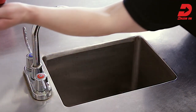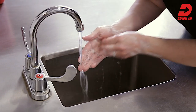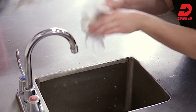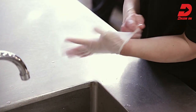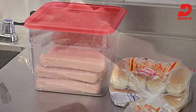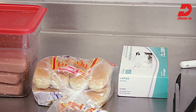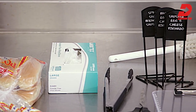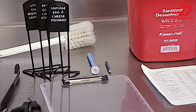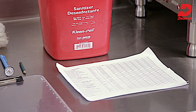Let's get started. Before beginning, let's review the tools we'll need. These include your properly thawed Dashin approved grill products and rolls, disposable gloves, serving tongs, utensils, grill tags, calibrated thermometer, sanitizer solution, a clipboard, pencil, grill forecast tool, and brush.